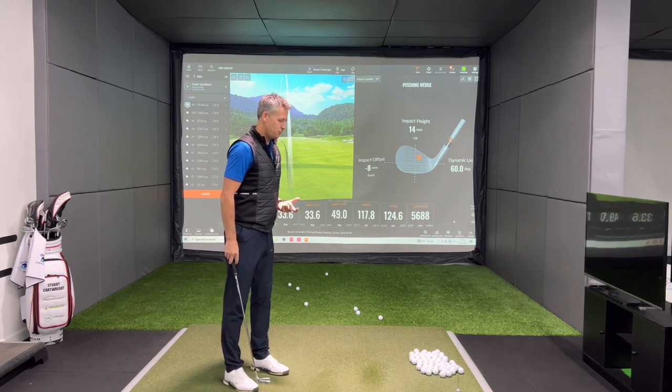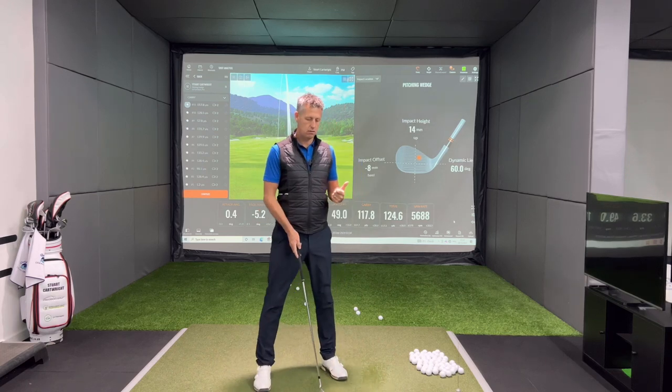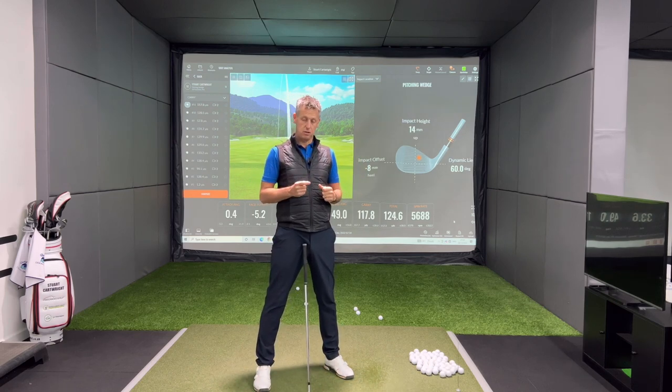This is probably the key insight of this video: contact is premium. As I moved the strike around the face we started to see some spurious spin rates. Strike on the face is key. Your land angle is key. The golf ball that you use is key. And the surface you play off is key.